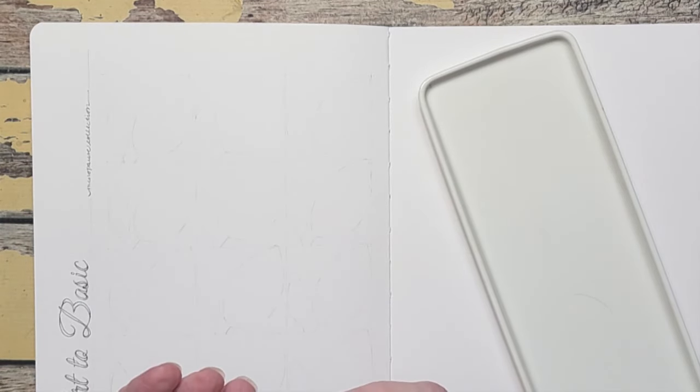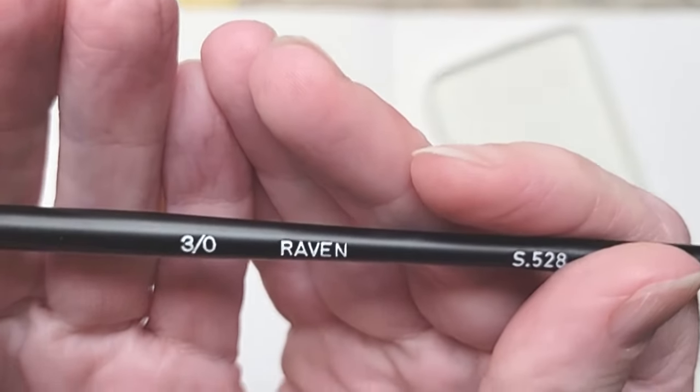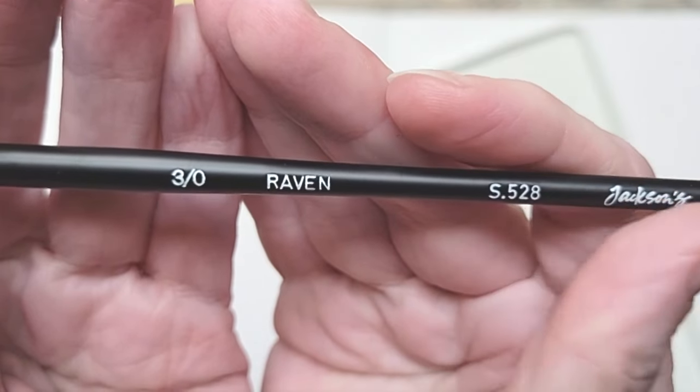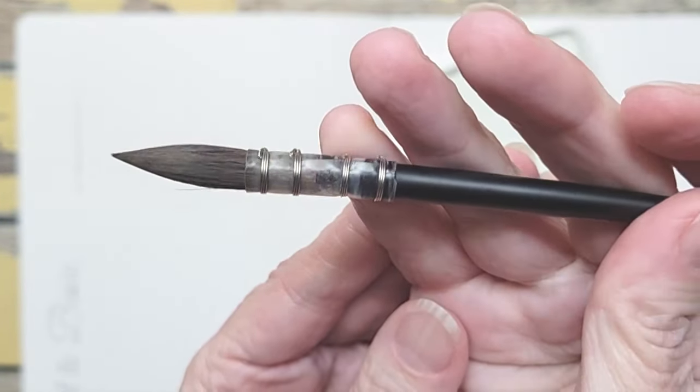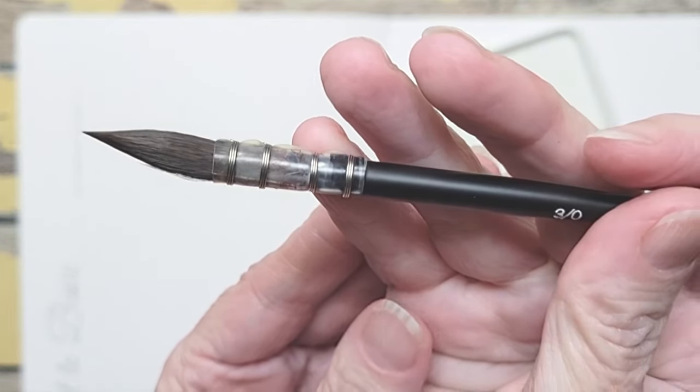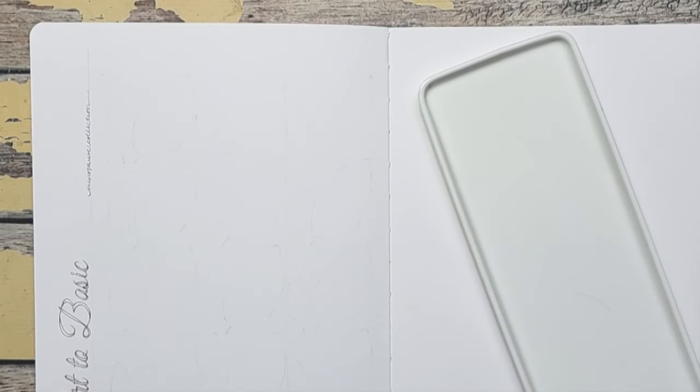I'm using a Jackson's Raven brush — going to try the 3.0. This is a quill brush, but I like it because of the point. Look how nice that is. My Da Vinci Casano no longer has a point; I've worn the point off, so I've gone to these Raven brushes. But if I had another Da Vinci I would probably be using that — it is my favorite brush.